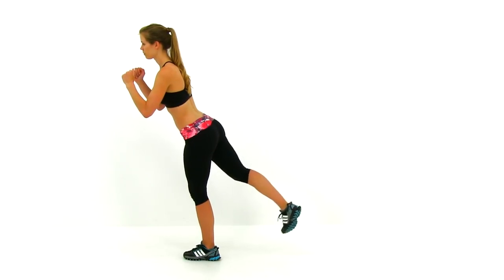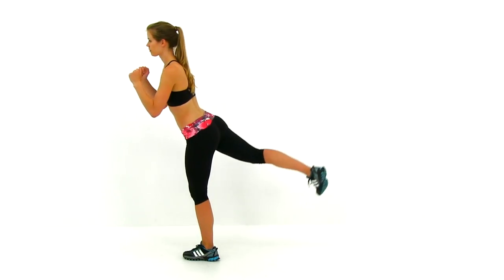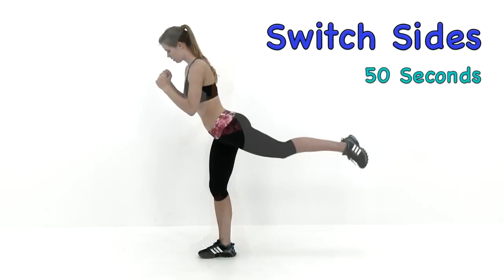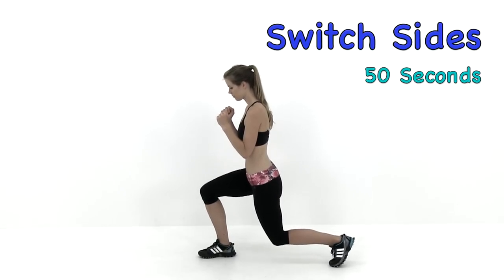Just about five seconds left, we're almost done. Keep that motion going nice and slow under control. Go ahead and let it relax. We're going to switch sides — do that same thing with that left leg back behind you this time.